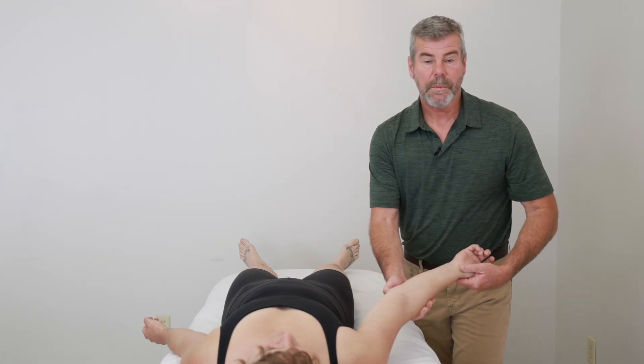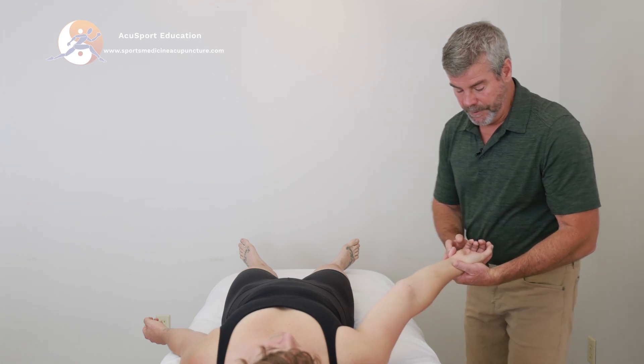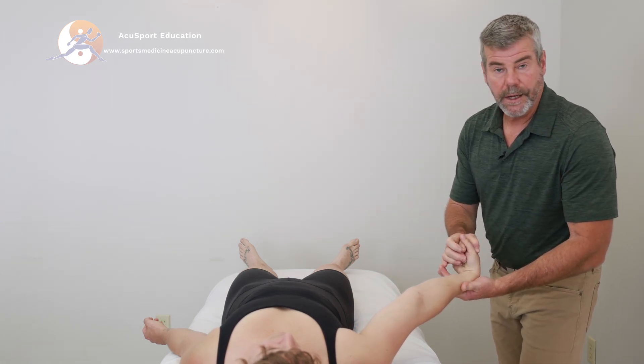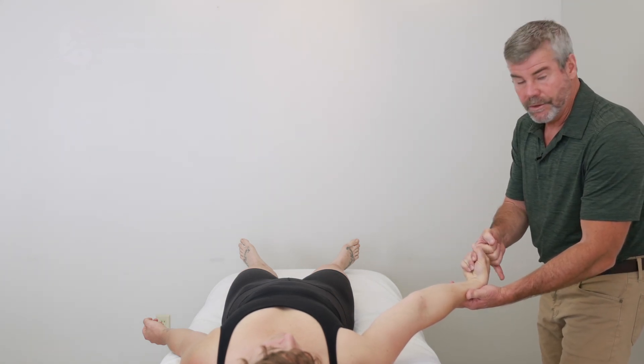There are a number of different orthopedic examinations you can use for this. The manual muscle test, which is useful, is for the flexor carpi ulnaris. In order to do that, have the elbow nice and straight, flex the wrist, and then deviate to the ulnar side. My line of drive is to bring the wrist into extension toward the radial side.